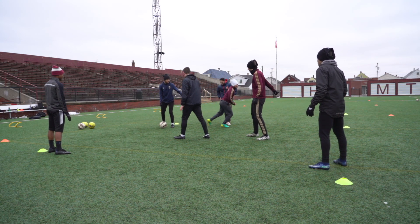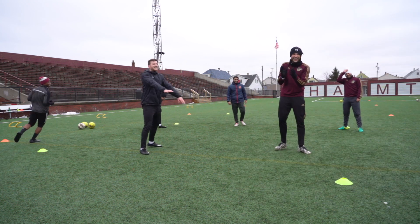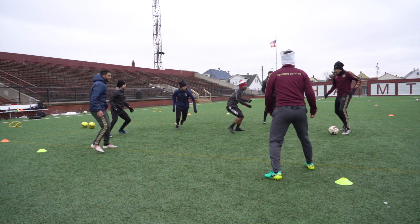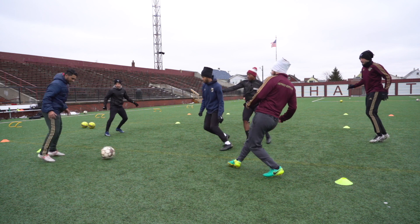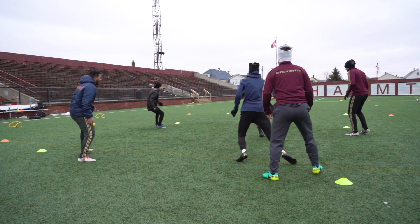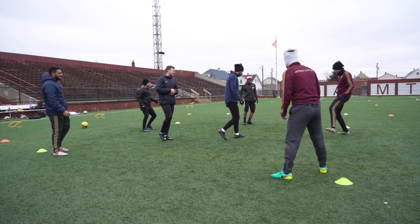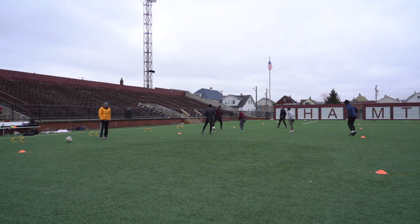We started off with Rondos after the warm-up. I wanted to make sure they got a little bit of an extended warm-up because it was very very cold out — about 10-15 minutes dynamic, and then after that at least another 10-15 doing the Rondo. I don't want to go into the harder exercises too early, especially on a day where it's so cold outside. You don't want to risk injury or people pulling anything.